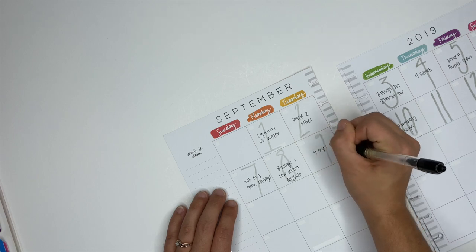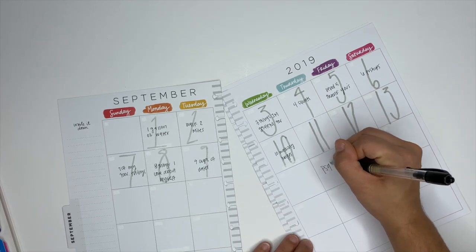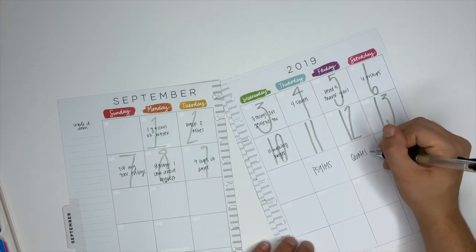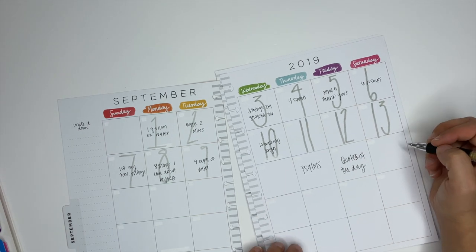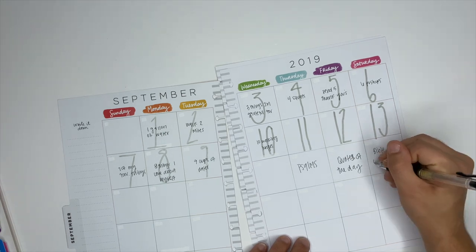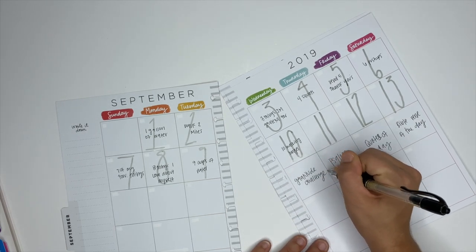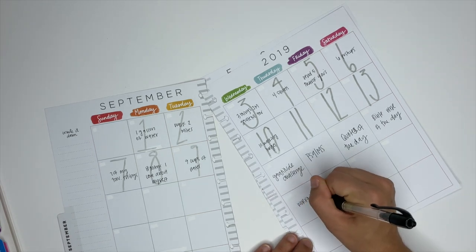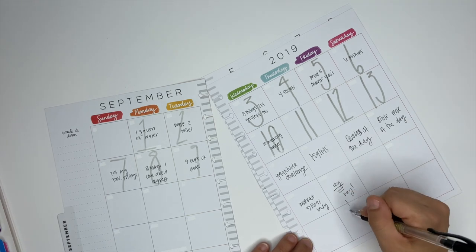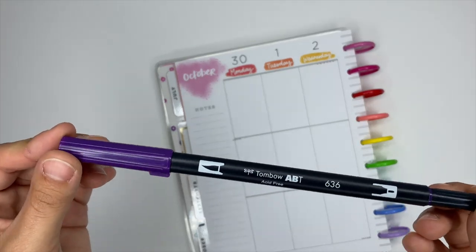A few more ways to use the monthly pages: you can write a psalm a day, do a quote of the day using a motivational quote app, write a bible verse of the day from a bible study, do a gratitude challenge writing three to five things you're grateful for, or write out your daily workouts — I wrote 'leg day' here, and if you follow me on Instagram you'll know why that's funny.